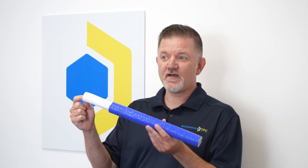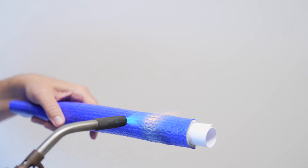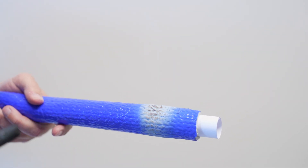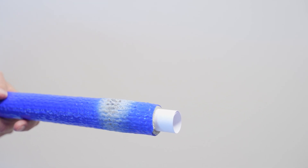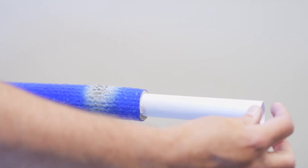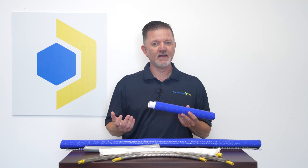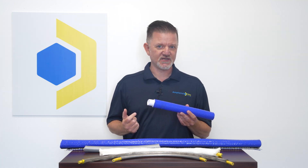I've placed a piece of ordinary paper inside this sleeve. Now I'm going to apply a torch to it. As you can see, the paper didn't burn. In applications where you have intermittent flare-ups or molten spatter or slag, this product should be part of your cable protection strategy.